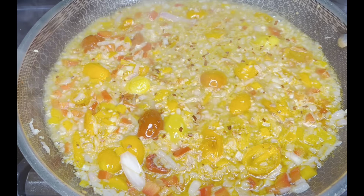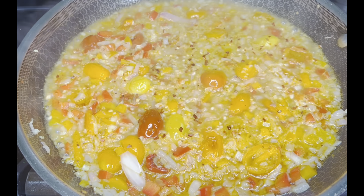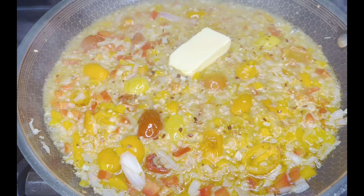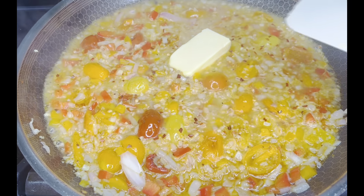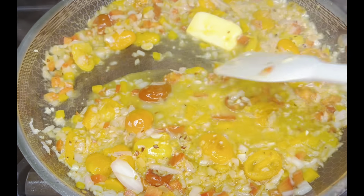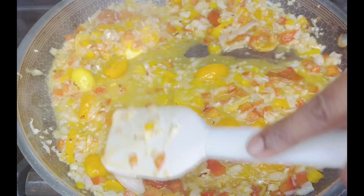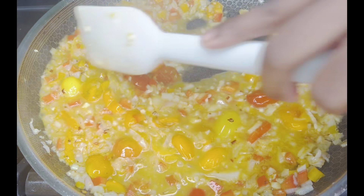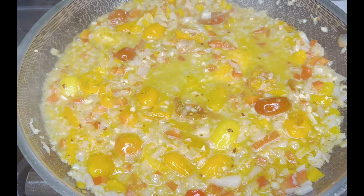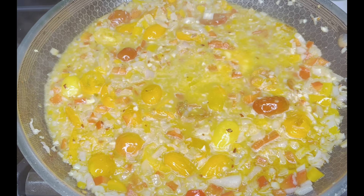I'm going to add some salt — it's literally to your liking and preference. I'm just doing a pinch because the pasta already has some salt, and salt is something you can't take away once you add it. I'm going to let this do its thing for about five minutes. My sauce has literally reduced, and I'm going to go ahead and add some butter — one tablespoon of Kerrygold butter, unsalted.